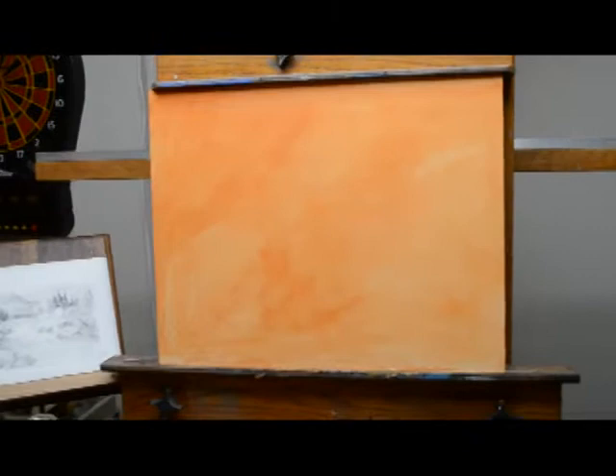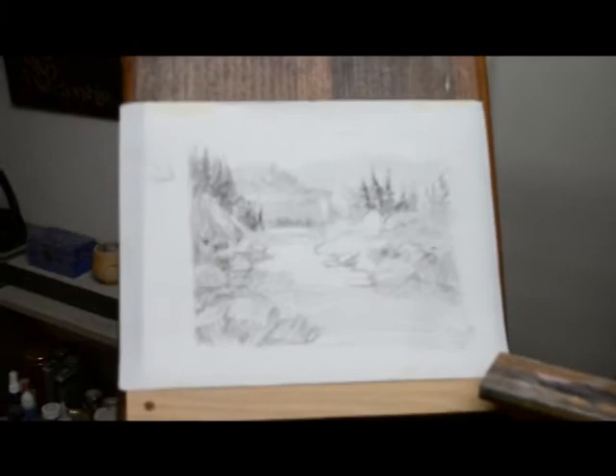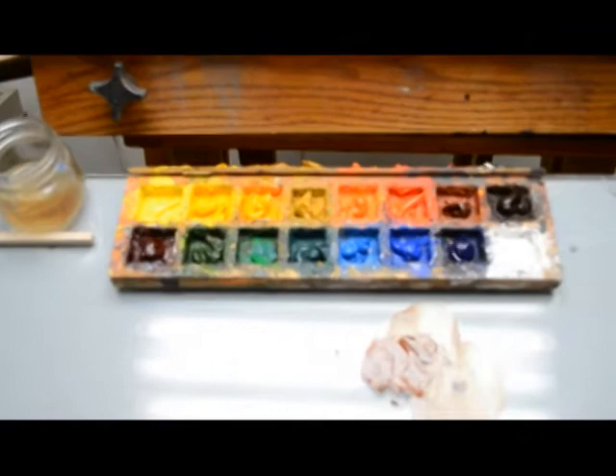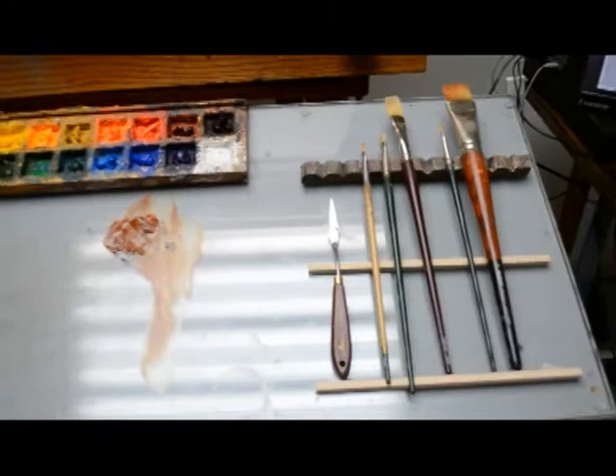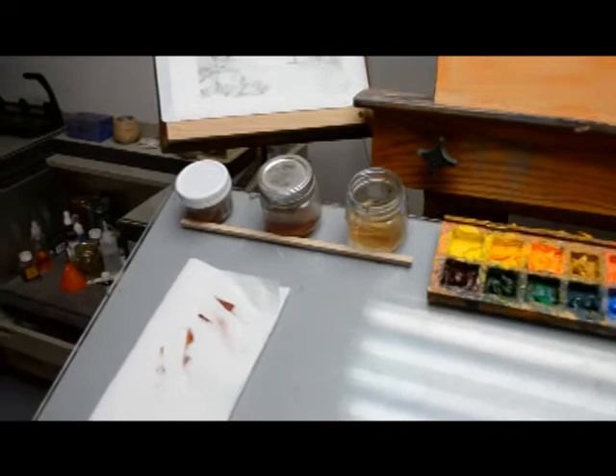I've already toned my canvas to knock out all of the white and I'm ready to start the painting. I have my sketch set up right next to me so I can see it while I'm working — that's what I'm going to base my initial sketch on. I've got all my paints set up just like I've shown in the color charts, a rack for my brushes, a paper towel right next to me for wiping, and mineral spirits for thinning out my paints.